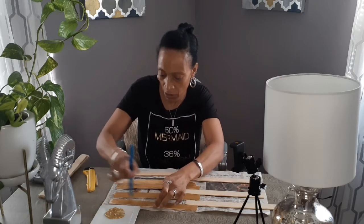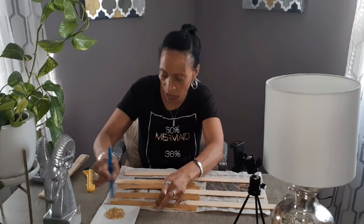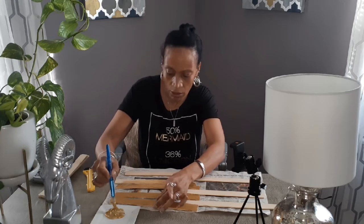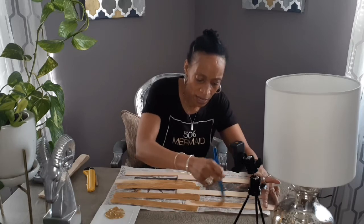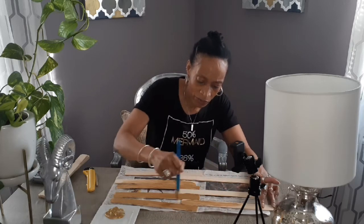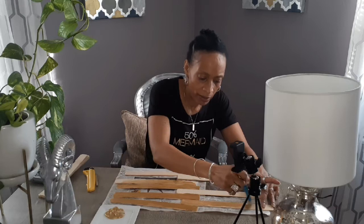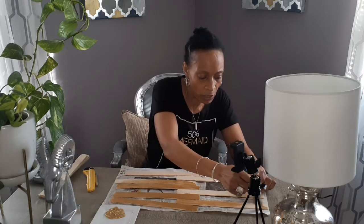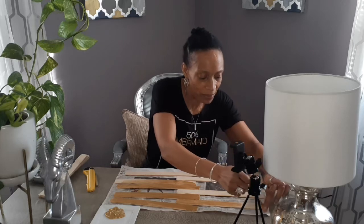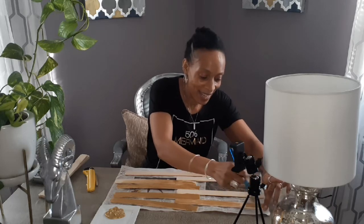I'm going ahead and getting most of these painted. They have to dry a little bit, but the wood is not that thick, so you don't have to wait very long. I should be able to get this video all together for you guys pretty soon.